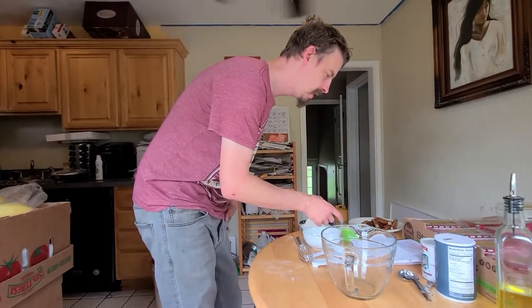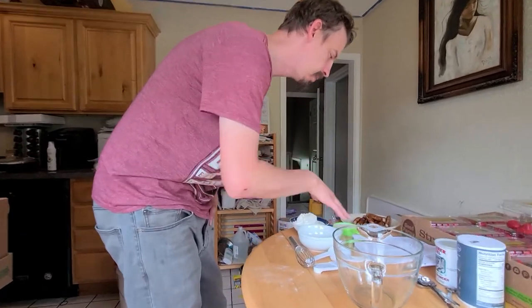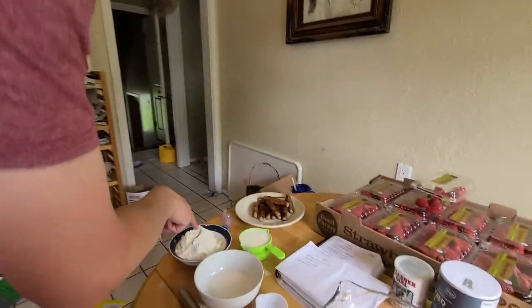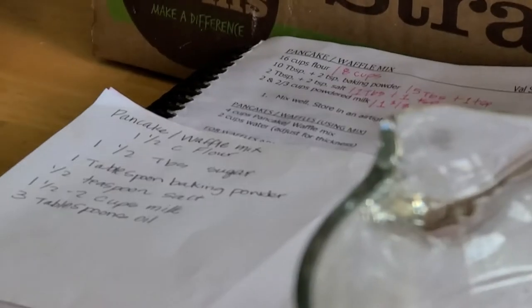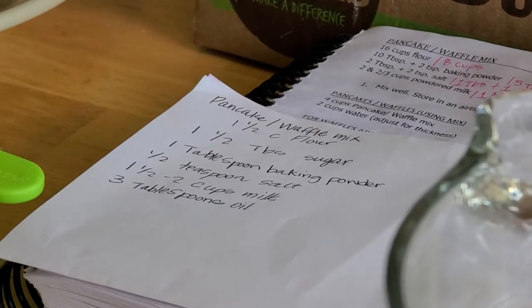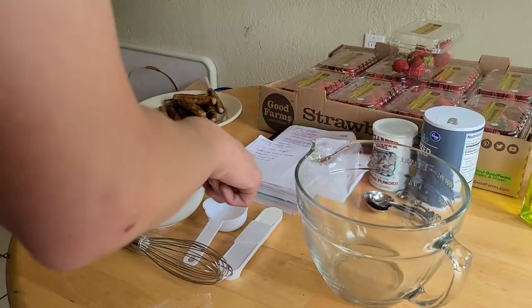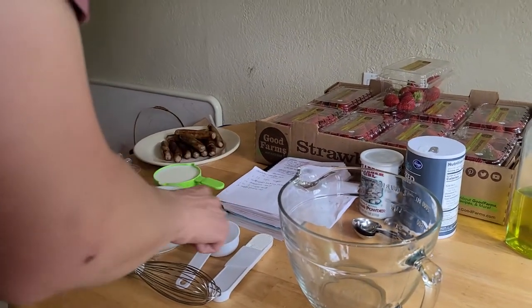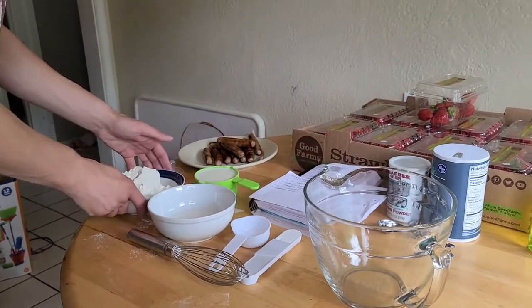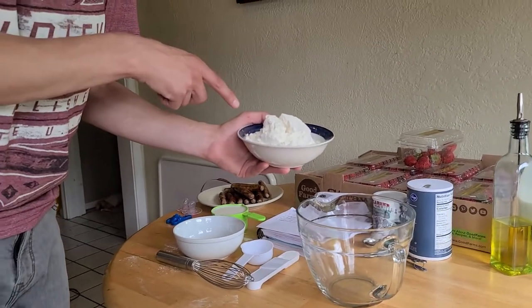We're gonna make waffles. This recipe is one and a half cups of flour, one and a half tablespoons of sugar, one tablespoon of baking powder, and a half teaspoon of salt. We're just gonna pour it all in here. As you can see, there's no egg and there's no soy.